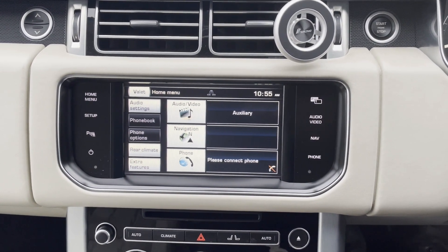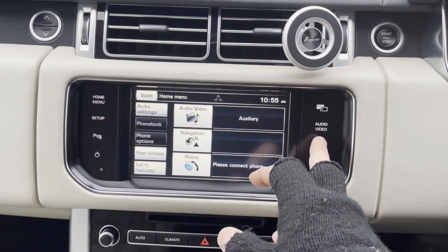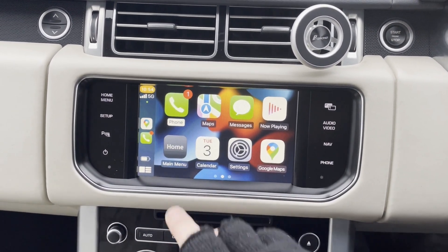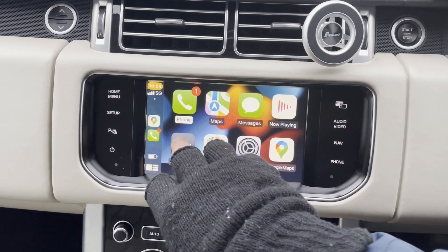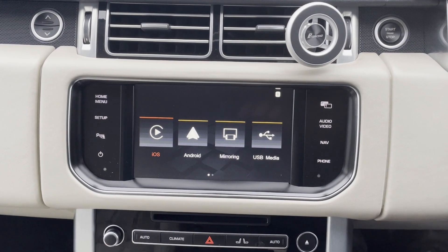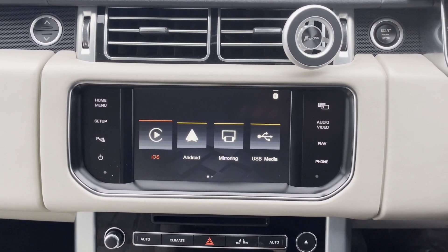The MMI box links in behind the dash into the existing cables. To switch over to our aftermarket side, you simply press the nav button there. As you can see, this is CarPlay set up. I'll just take you back to here, which is the aftermarket main home page.